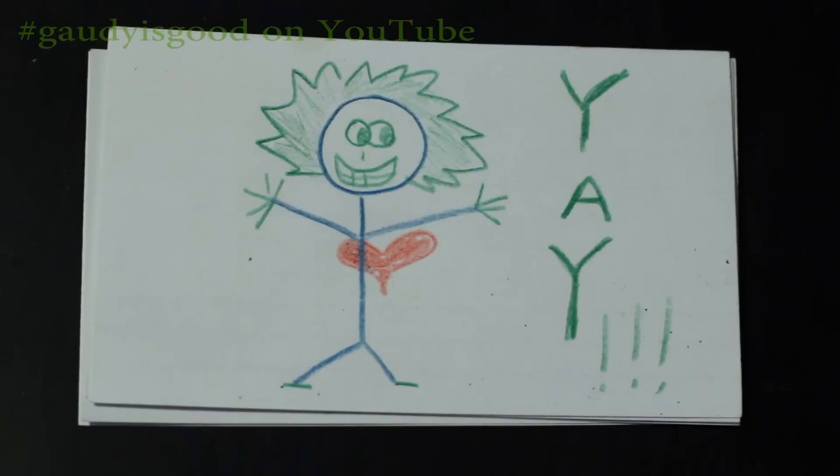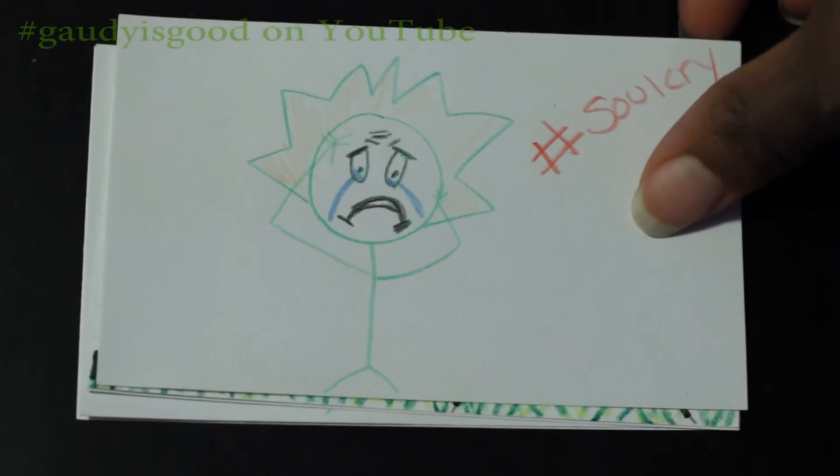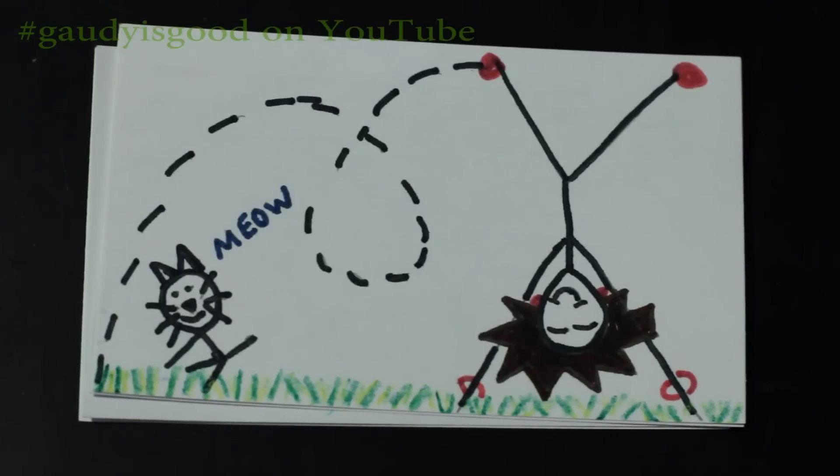So thank you to everyone who contributed to the discussion. I enjoyed reading all of the comments — some of them made me say 'oh,' and then some of them had me truly in my feelings.